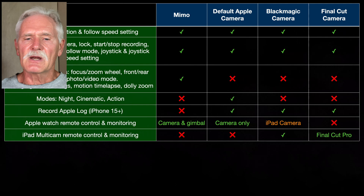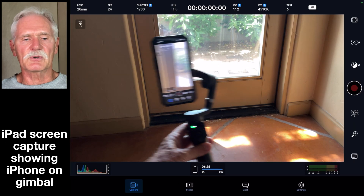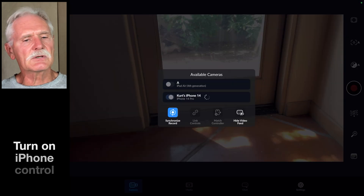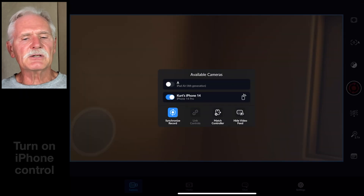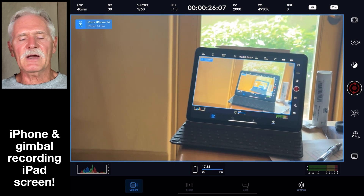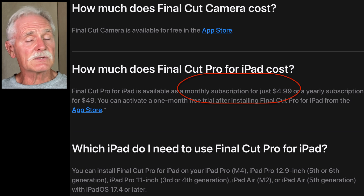If you want to use an iPad to control and sync multiple iPhone cameras, both the Blackmagic and Final Cut Camera apps can do this. The Blackmagic control app for your iPad is free, but the Apple Final Cut Pro app needed to control remote cameras is a paid subscription.